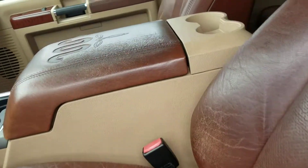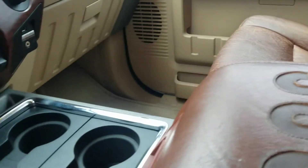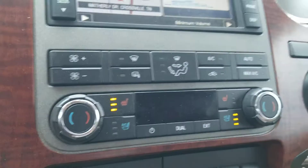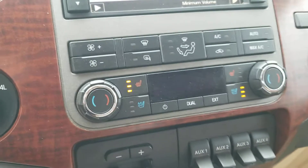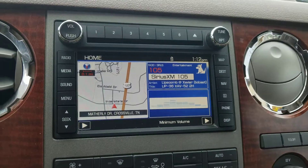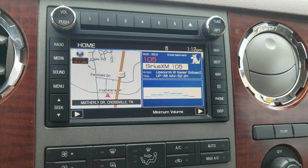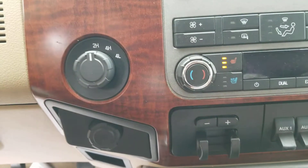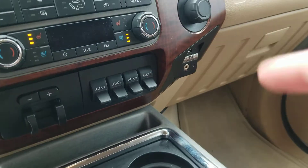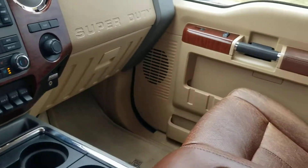Memory seat controls, window controls, adjustable foot pedals, heated and cooled seats, King Ranch logos and emblems all over the place. Six cup holders in that center console. Got sunglasses on so I can't really see what I'm pointing at — navigation, touchscreen radio, Sirius XM capable, four by four, integrated trailer brake box, dual climate control, USB and auxiliary.